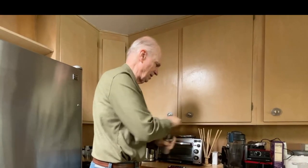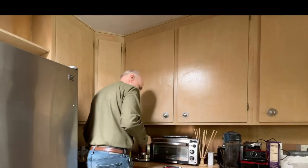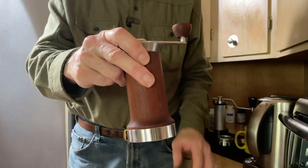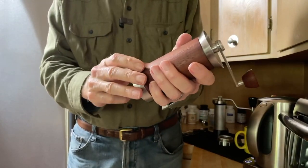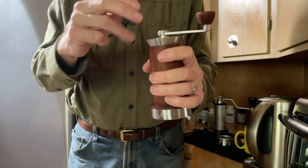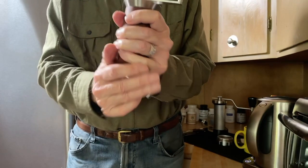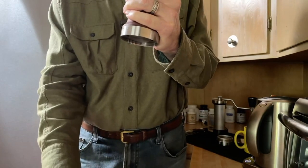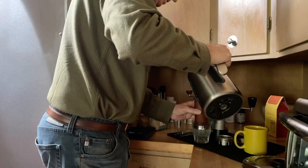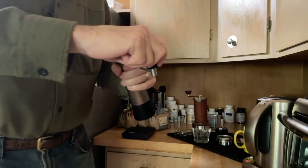My water has boiled. What I need to do is heat up this chamber right here — this is a hand espresso machine. I'm going to put a couple of runs of boiling water into it to heat everything up, so that when I push water through into the cup, I have a hot cup of coffee. Now I'll get this boiling again and put in another round.